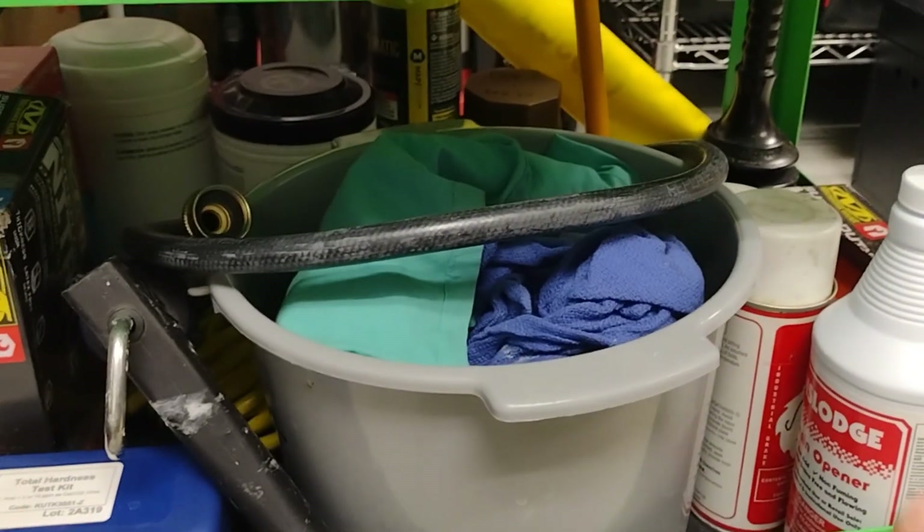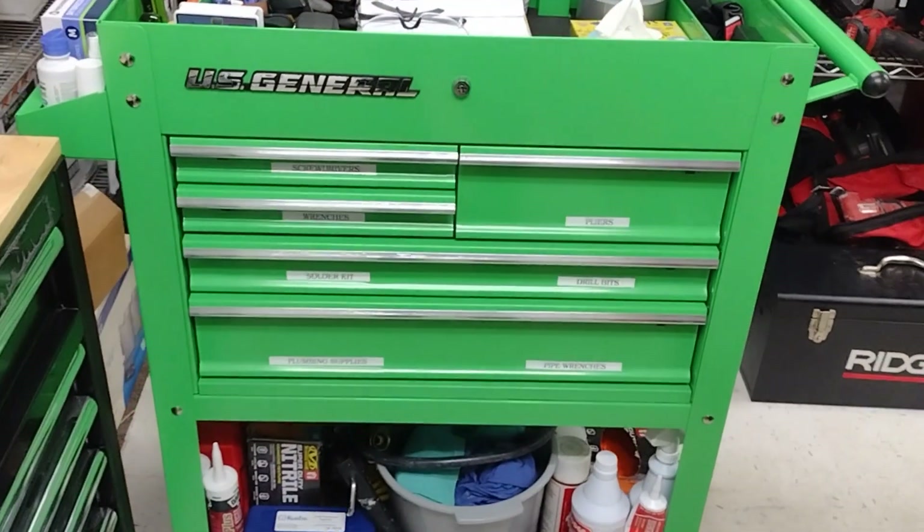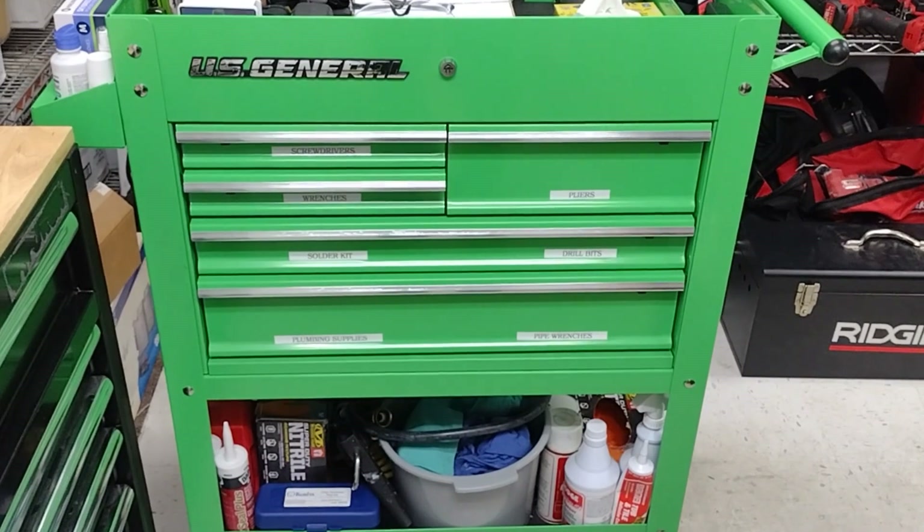And there's a little banner back there that I hang up — it's magnetic — I hang it across the doors to make sure the bathroom is closed off. So yeah, that is my tool cart here for work.